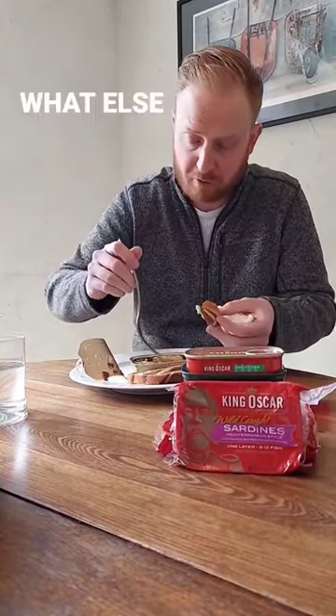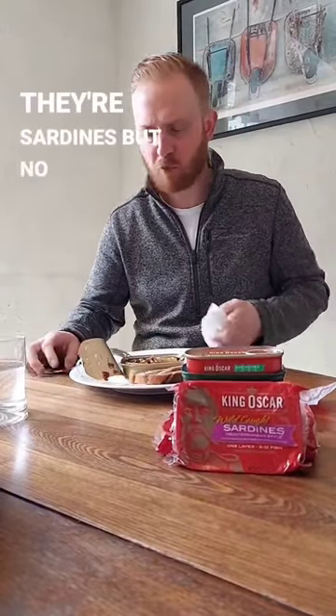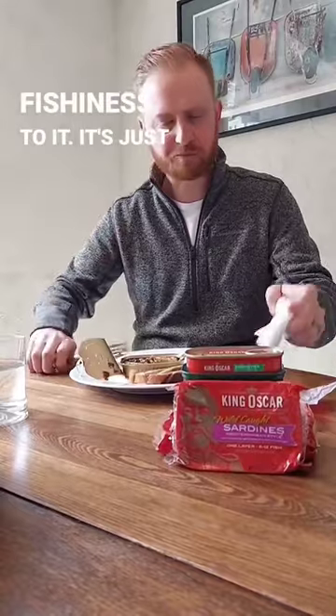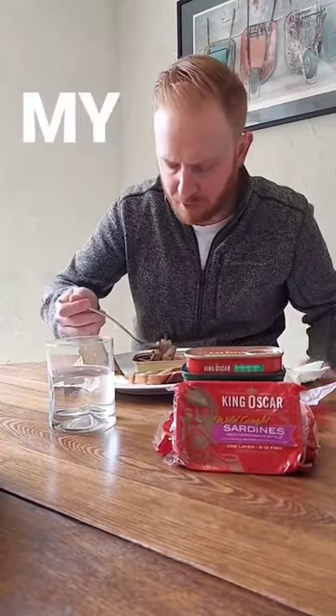So good. Not too salty, not fishy — I mean, there's sardines, but not overly fishy. It just tastes so good.